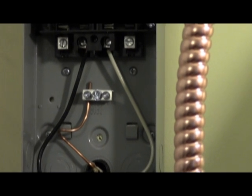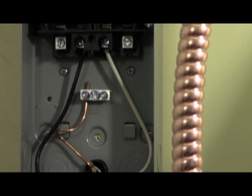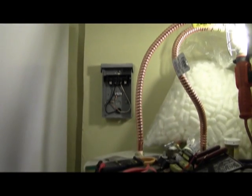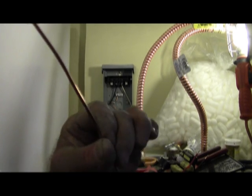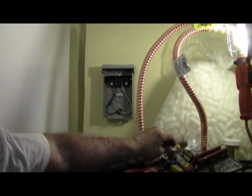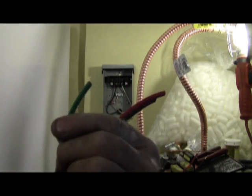You'll notice that there's bare copper for the ground, which was used in the Romex, but we cannot use that in the new whip because of the dissimilar metals code. So this wire has to be replaced with THHN braided green.